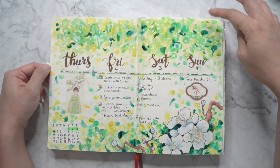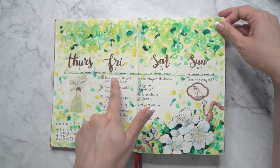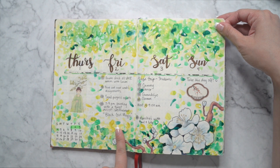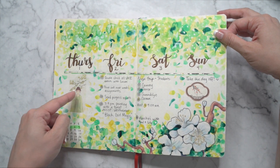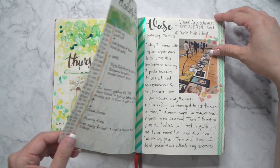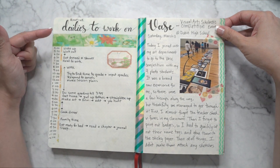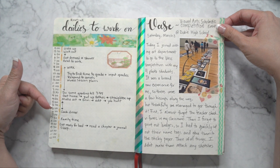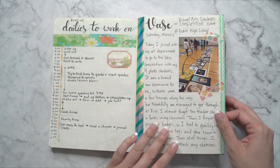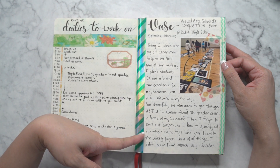I would try to put my tasks down on my weekly spread but I was terrible at keeping up with that too. In some of the blank spaces I just put washi tape instead just to fill in the negative space — for some reason I hated having negative space. And then I would attempt to have like routine dailies to work on. Didn't really do that well either. And then I'd have some journal entries mixed in there.